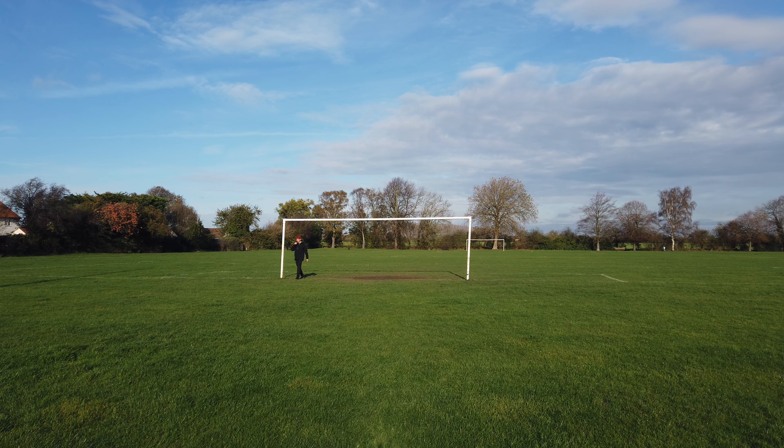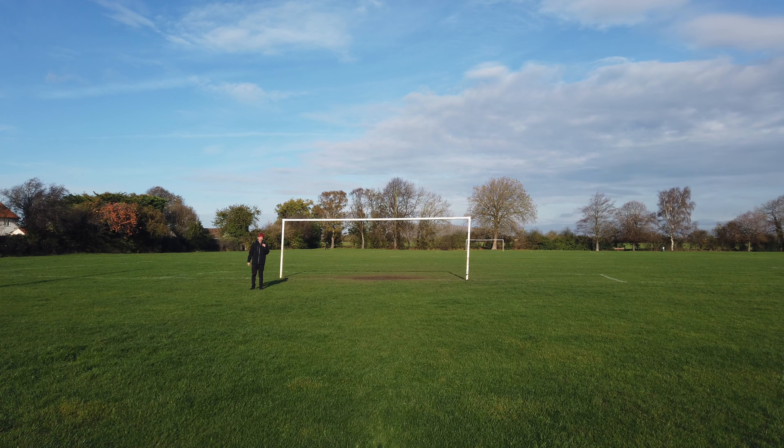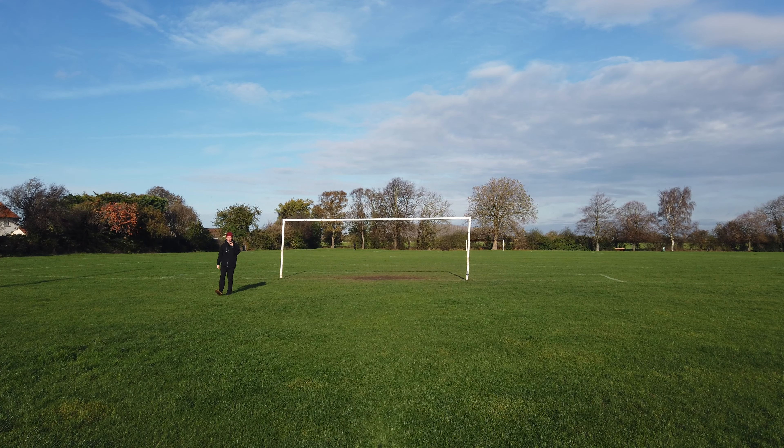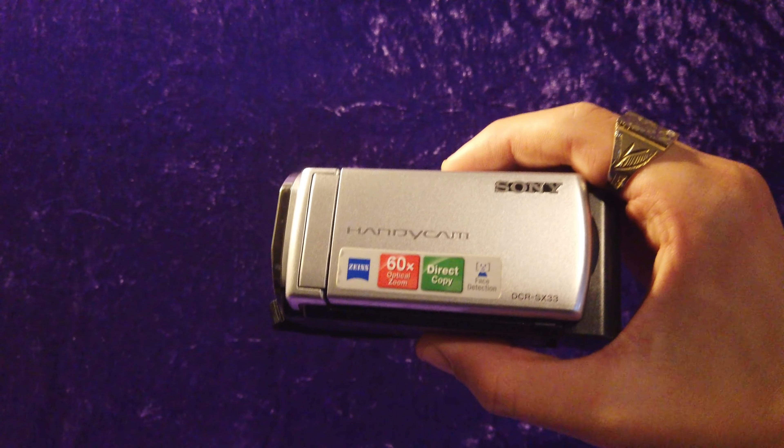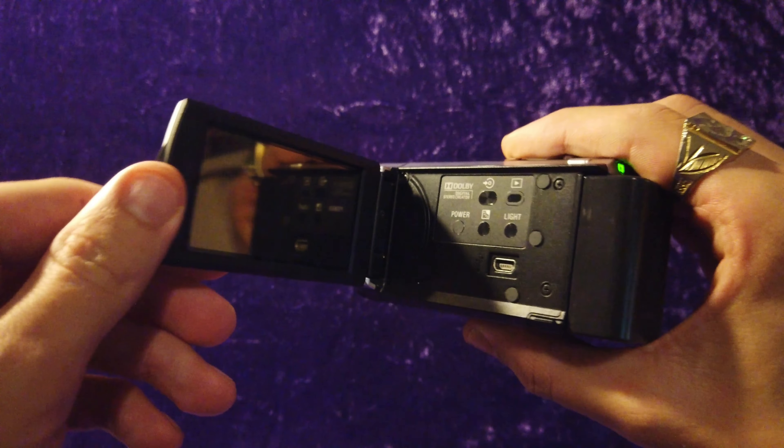Hello, welcome to the Camera Nostalgia Club. My name's Max. You're joining me from a British field. Today's video is going to be about a camcorder from the early 2000s — when I say early, it's from 2010. It's a Sony Handycam DCR-SX33. The reason I like this one is because it's quite small and compact and you can just chuck it in your pocket really and go.